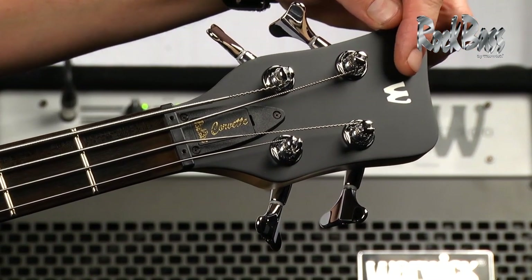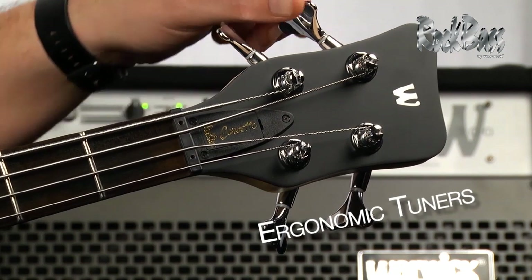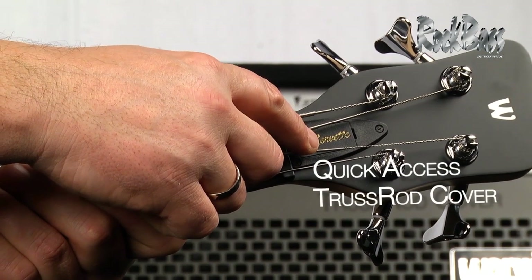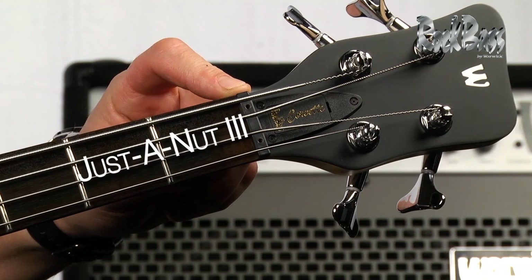As we move to the headstock, we of course have the Warwick logo and the ergonomic tuners, which make for very easy adjustment and quick tuning. Here we have the quick release truss rod cover.